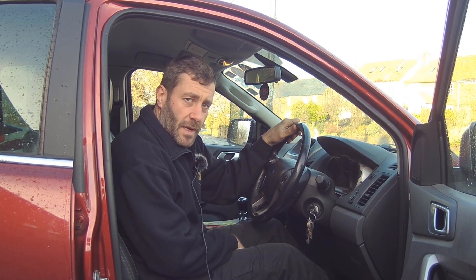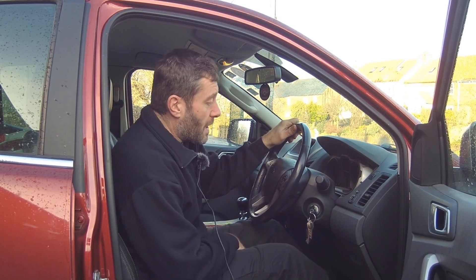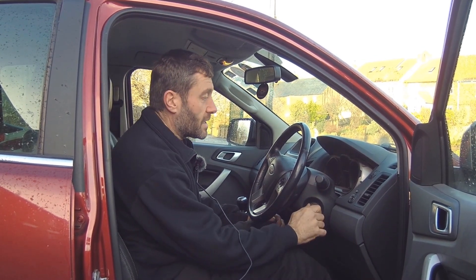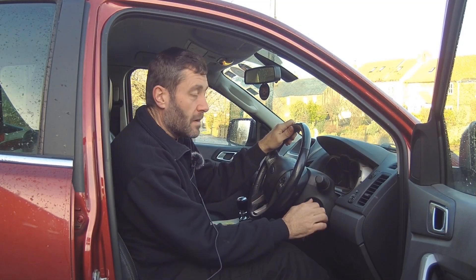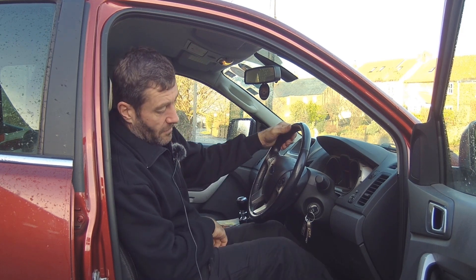It comes on about every 20,000 miles. It's a very simple process - all you need to do to reset it yourself, you don't need to go to a Ford dealer for this. Just turn the key into position number two so the lights on the dash come on and you'll see your oil service light is on.